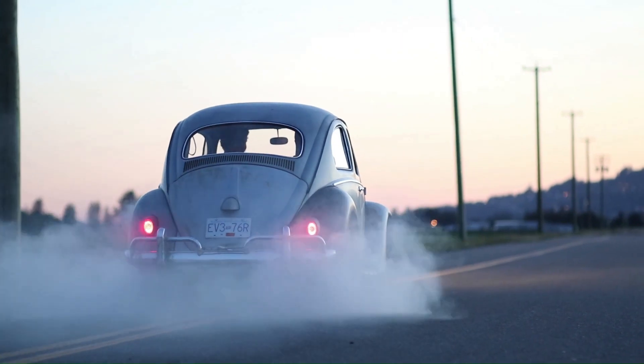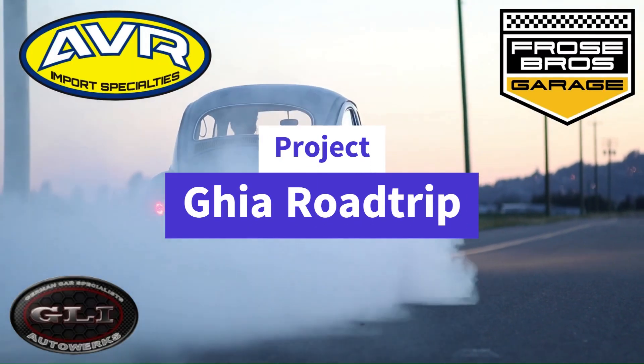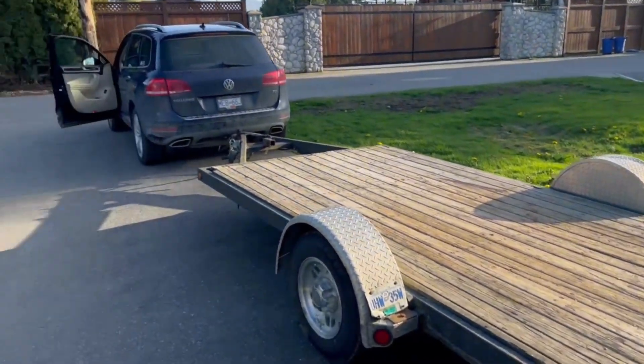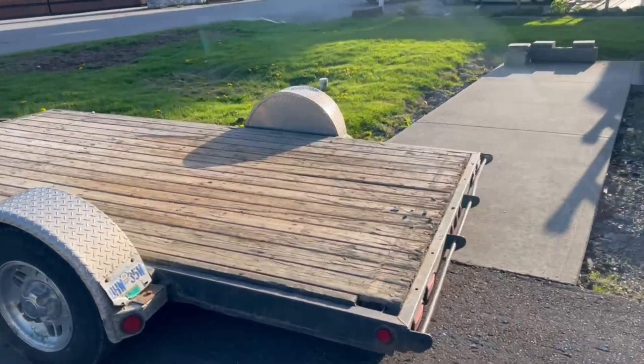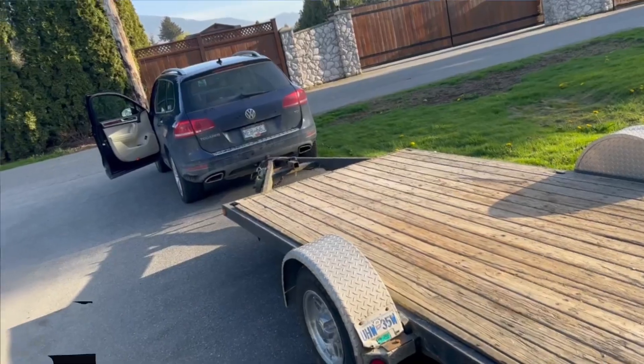We're on a new adventure today, going on a bit of a road trip to find a little bit of treasure along the way. We got the rig ready to go — flat deck trailer, good old diesel TDI, lights work — and we're off on an adventure.